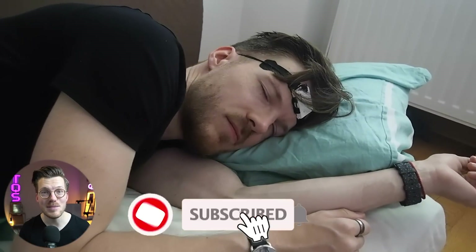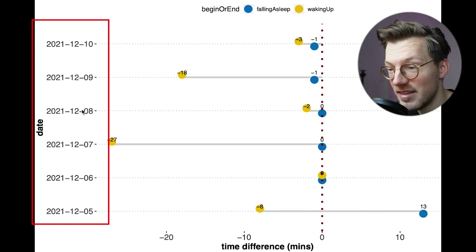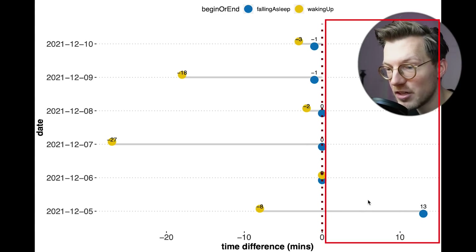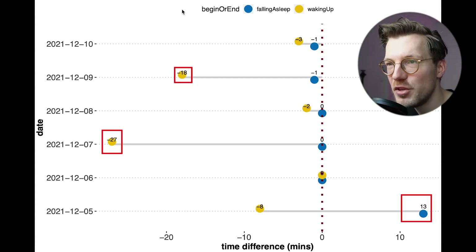How about predicting the moment you fall asleep and the moment you wake up? Do the two Galaxy Watch 4s agree on these metrics? A positive number means the green Galaxy Watch detected me as waking up or falling asleep later than the yellow one, and a negative number means it detected me as waking up or falling asleep earlier. For these nights there were some disagreements, with at most the green watch detecting me as waking up about 30 minutes sooner than the yellow watch. So we do see more deviation than you would hope when wearing two copies of the same watch.